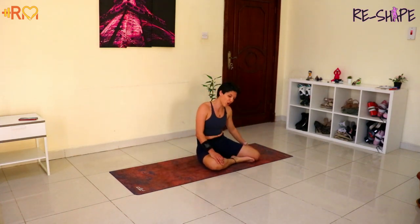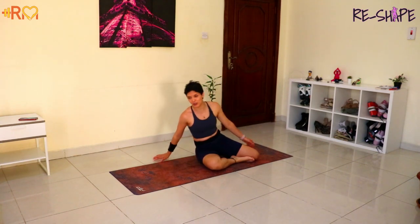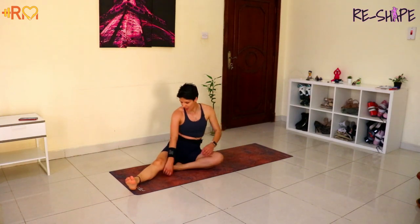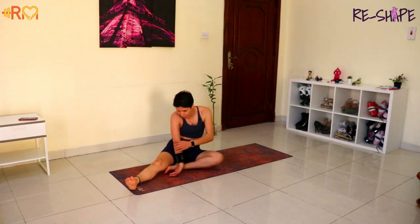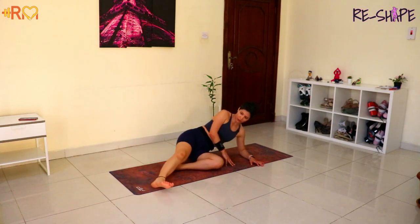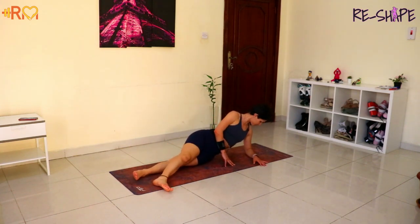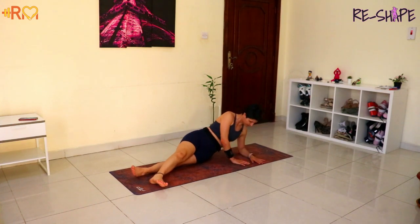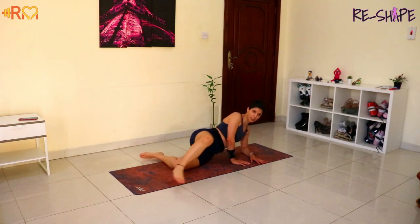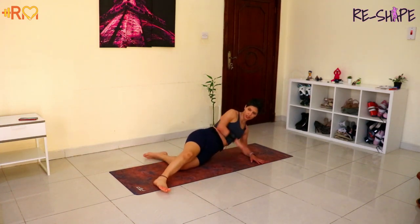Awesome! Four rounds done. We have another side to do, with 45 seconds to recover. You can use this time to shake the arms. Your elbow maybe is gonna feel it tomorrow too — I mean your skin may have a rash. Okay, on the other side. Top leg forward, back leg back. Elbow and shoulder aligned — you still have 20 seconds. 10 seconds to start. Remember, either on the knees or you can extend. I'm gonna start with the knee to show you. Let's go.